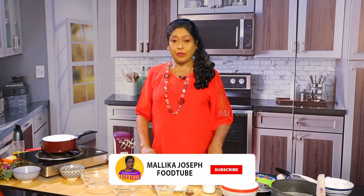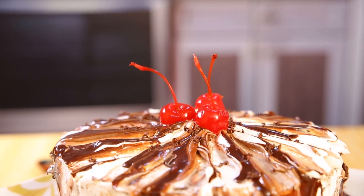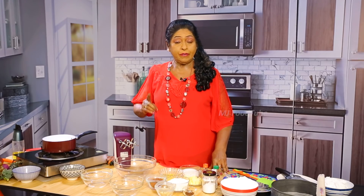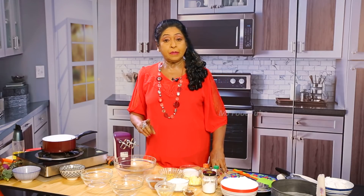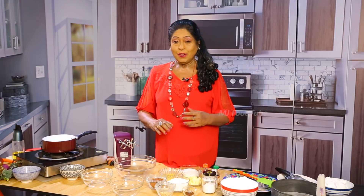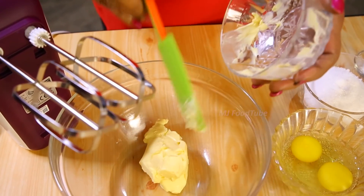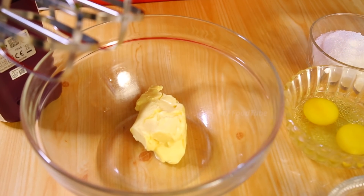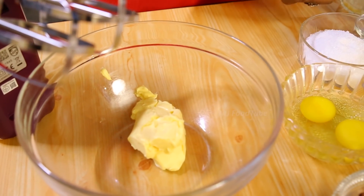The cake being made here is a chocolate coffee mixed cake — something different. You need 250 grams sugar, 250 grams flour, 250 grams butter, and four eggs. However, only half the quantity is being used today, so you will see how it is done with 125 grams.